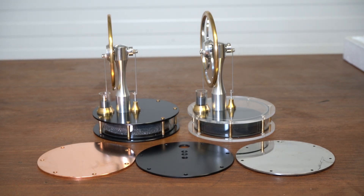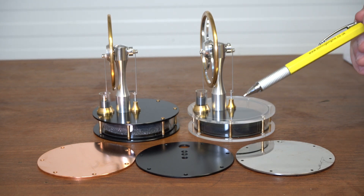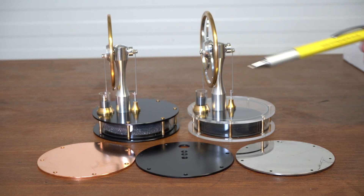Something that often crops up with customers is they ask which is the best performing plate, which plate makes the engine run fast. Some people even say could they have a metal plate on the bottom of a solar one because that's going to work better. The answer is there's no real difference in performance, which is quite surprising when you think about it. In terms of the thermal coefficient of conductivity of the plates, they vary widely.